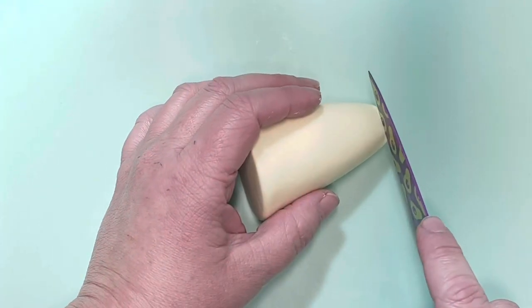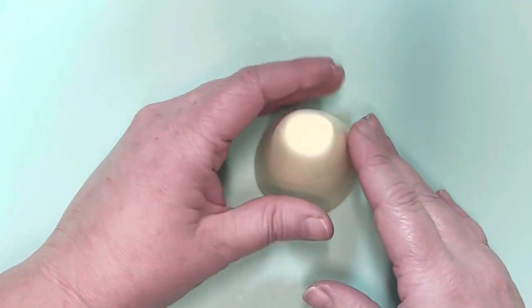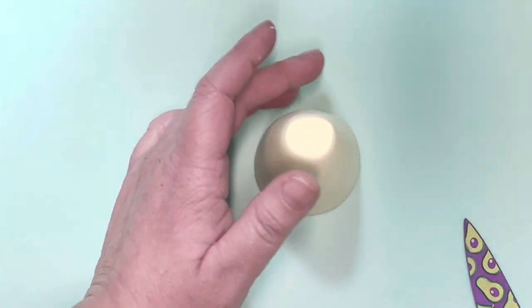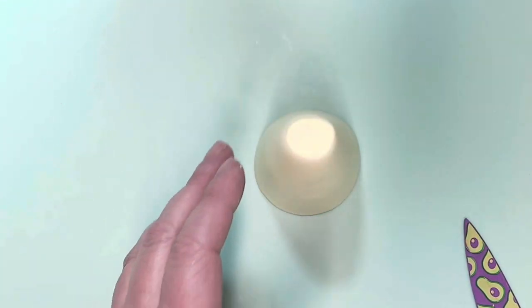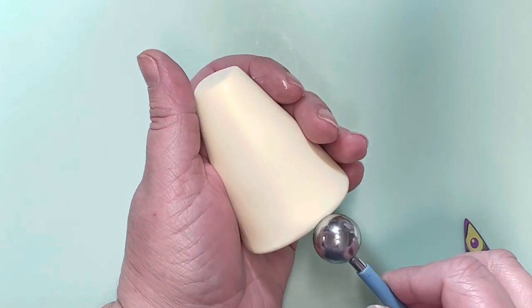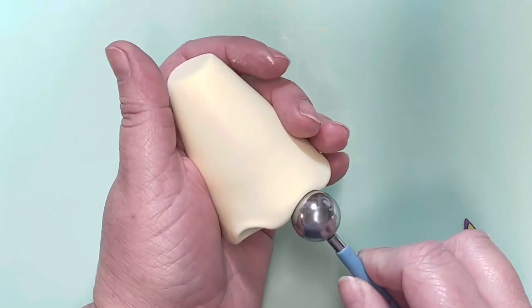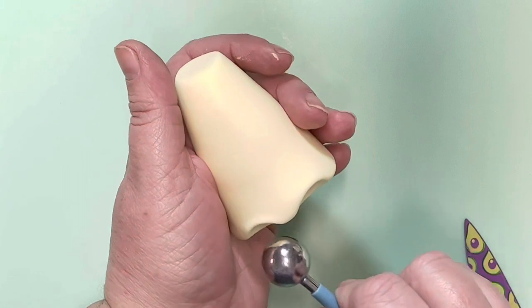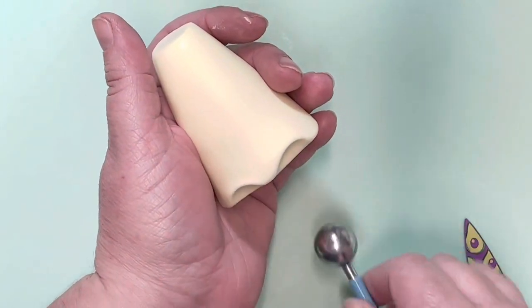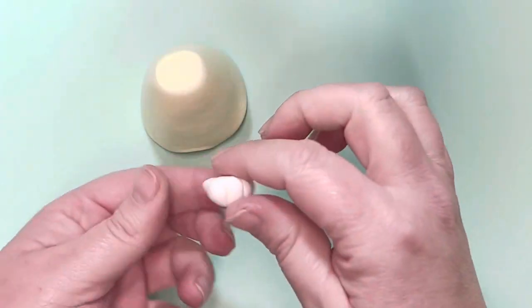I wanted to make this gonk fairly tall because the ears are quite big. Trim off the top edge — this is where your hat is going to sit later. Roll gently and get it nicely shaped so it's as even as possible. To add the little feet, use a ball tool and press up into the gonk's outfit to make two dents where you're going to fit the feet in. Just make sure not to squeeze the paste too hard while you're doing this.